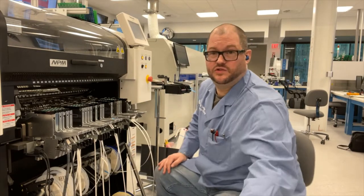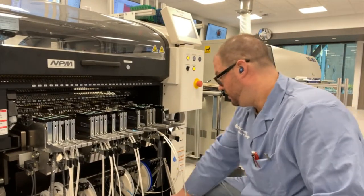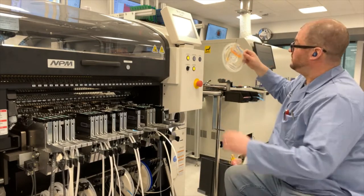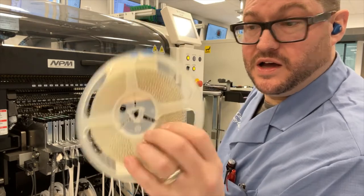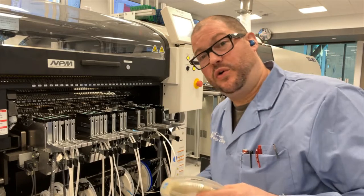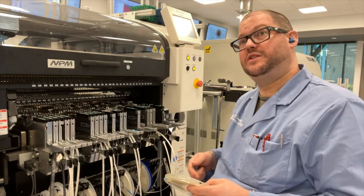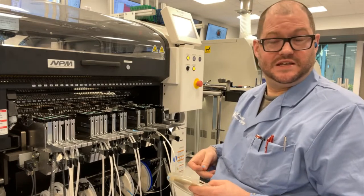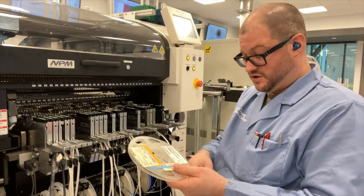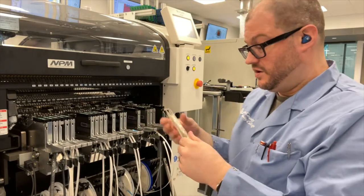Getting up close and personal with this here, one of the feeders that I've got to load up is going to be with this one microfarad capacitor that is in an 0805 package. 0805, meaning that it's 0.08 inches by 0.05 inches. Sorry about that. This is not a large component right now. If you actually take a close look at it, it's actually pretty small in terms of how that looks.